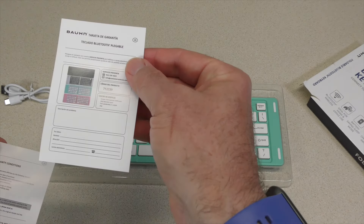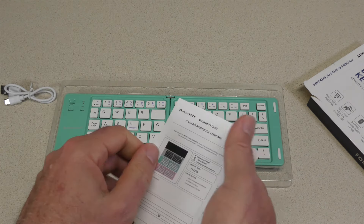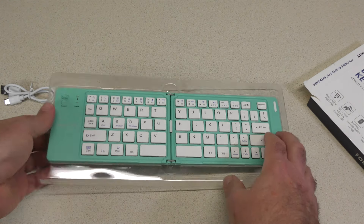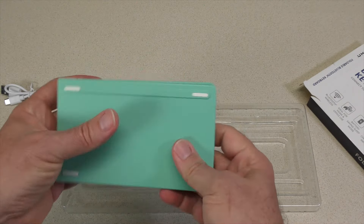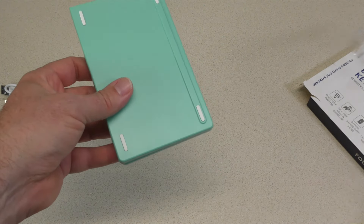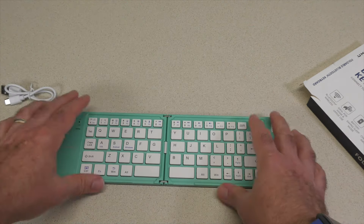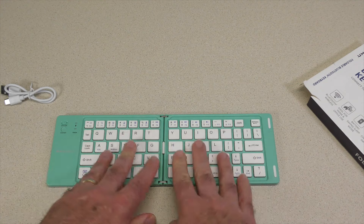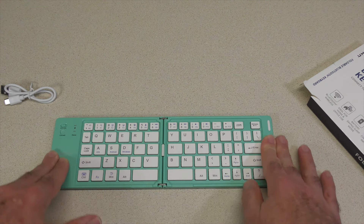So we have our warranty card. Let's take a look at this keyboard — should pop right out. Right off the bat, it's plastic. It does have these little rubberized feet, so I wonder how well that's actually going to stay on. I'm pressing on it and it's not moving.